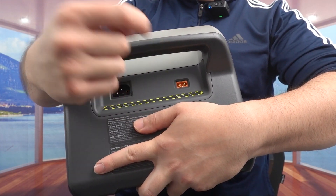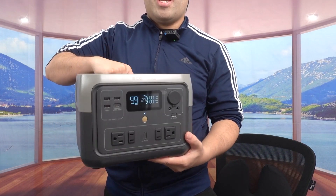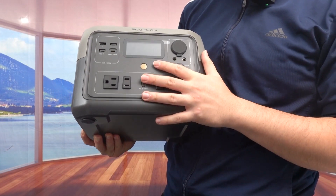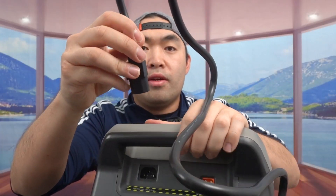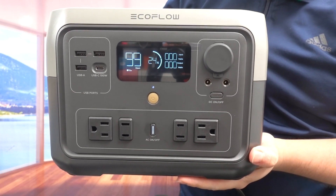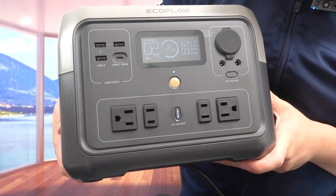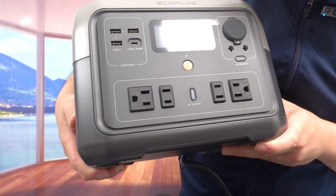On the back is where you plug in the cable to recharge — one port for AC wall charging and one for car charging or solar panel input. The unit has some weight to it but isn't too heavy to carry. Now let me plug it in to show you how fast it charges. Once plugged in, the fan activates and the screen shows charging. It's now reading 622 watts input and estimates about 43 minutes to fully charge from 25%.